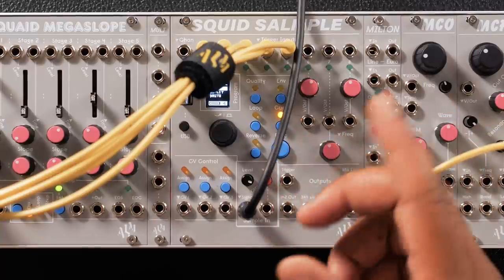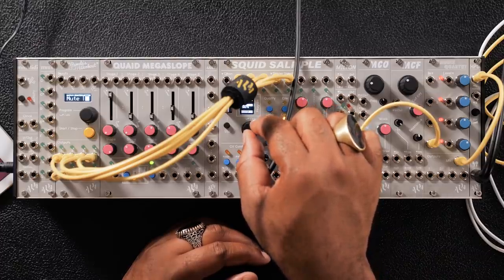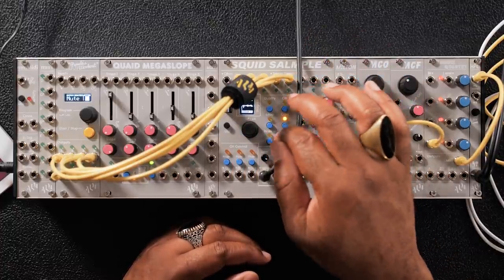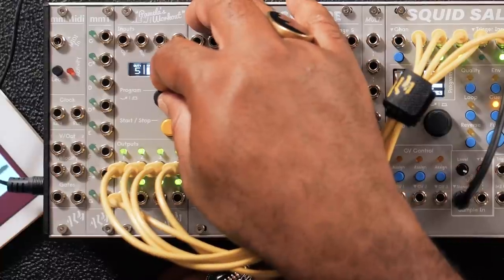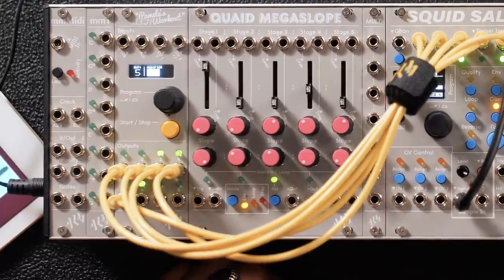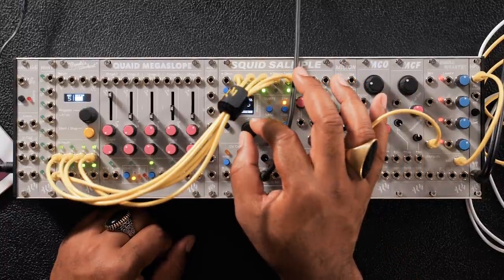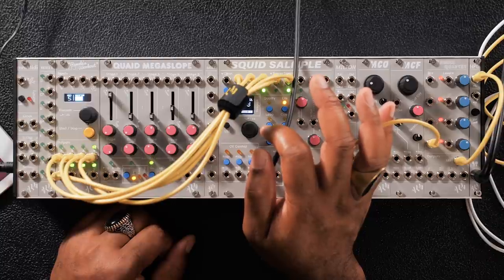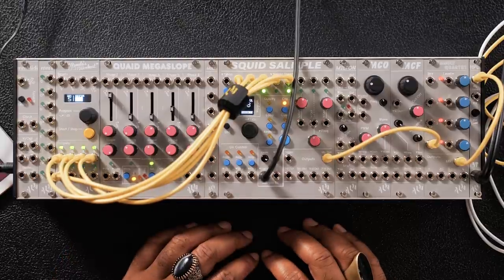You could trigger them randomly. You could assign them to CV and run an LFO to the CV and trigger them. But first, let's create some cues by hitting split. What that does is it splits up the loop that we just recorded in equal divisions. When you get stuck making sample-based music and you're just playing with your chops, running them into something like the Squid Sampler and using randomness to trigger your samples and sample chops can lead to a lot of happy accidents. And that's the joy about modular.